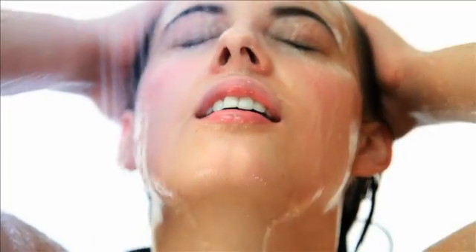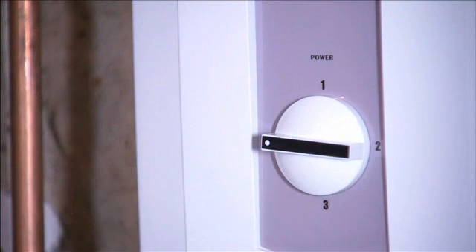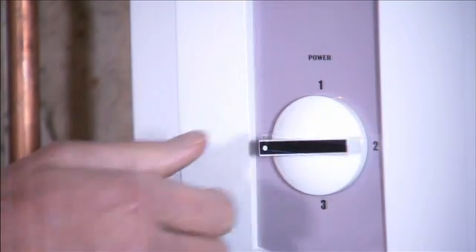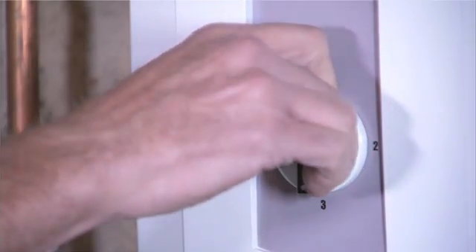That means you can enjoy hot water almost immediately. To adjust the temperature, set the selector on high or 4 during the winter months, low or 2 during the summer, and medium during spring and fall.